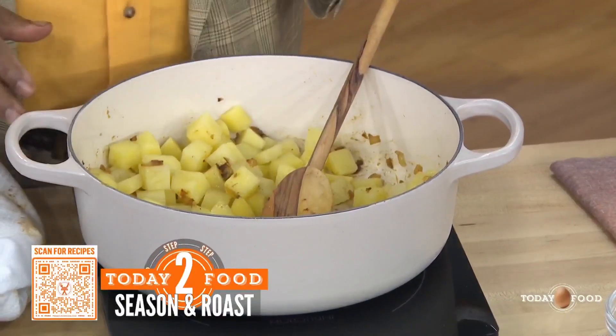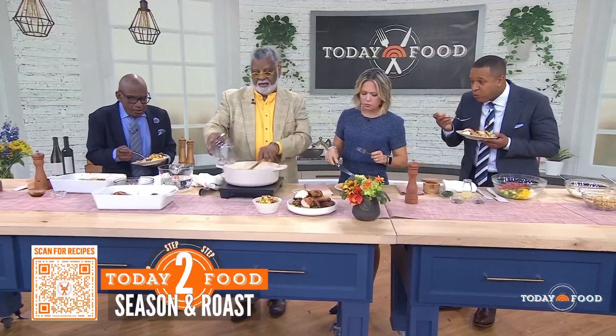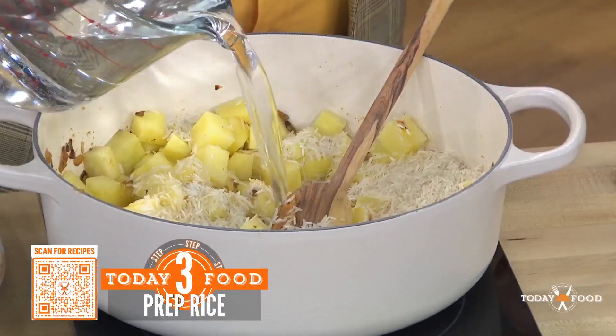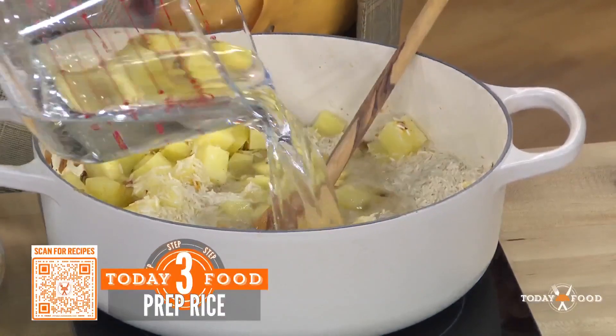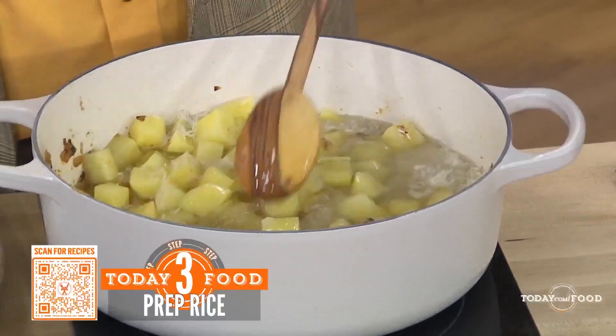Stir all of that up, then we're going to put in the rice — this is basmati rice. We're going to put in four cups of water. I like to use broth, because I like flavor on top of flavor on top of flavor. And this is going to cook down and simmer, and it's going to become this. Fantastic — isn't it incredible?